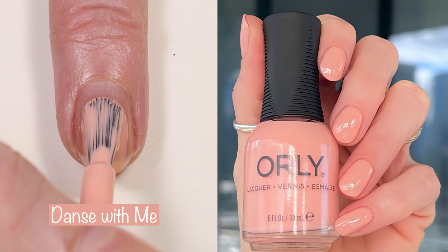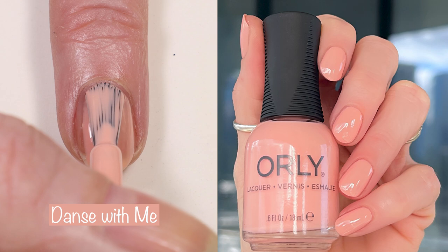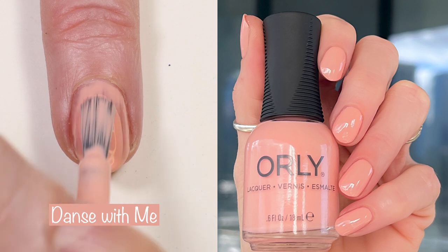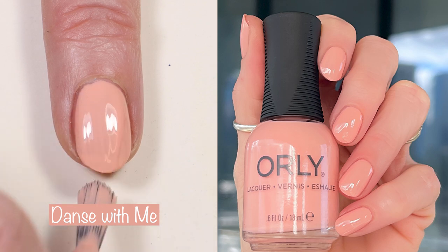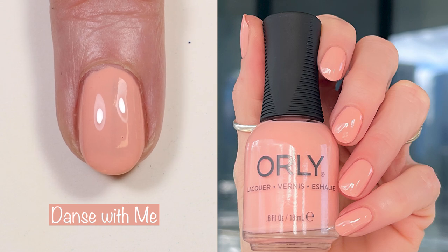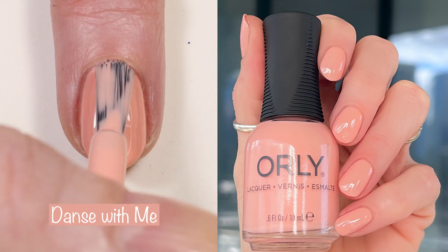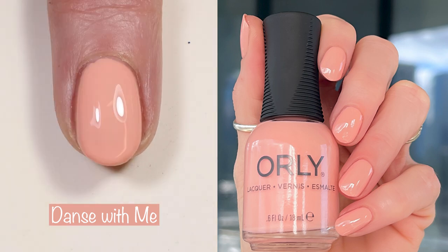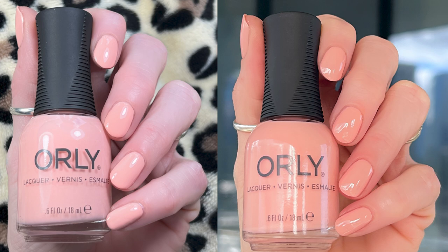First off we have Dance With Me, spelled with an S. The description for this one says, slip on your ballet shoes and dance with me. This pastel peachy cream will be your new go-to for an opaque soft pink manicure. This is a three-coater. I did three coats here in the live swatch and three coats in the swatch picture. You could wear it in two coats, but I feel like it was just a tad bit streaky. This polish is absolutely gorgeous, and I love how soft it is. You can see the swatch picture here in outdoor lighting and then in indoor lighting.